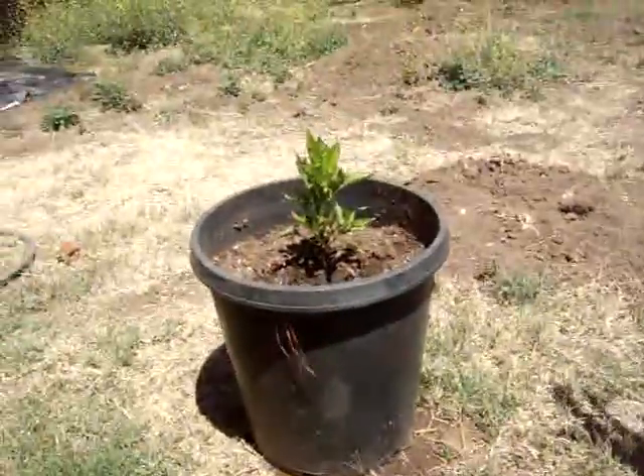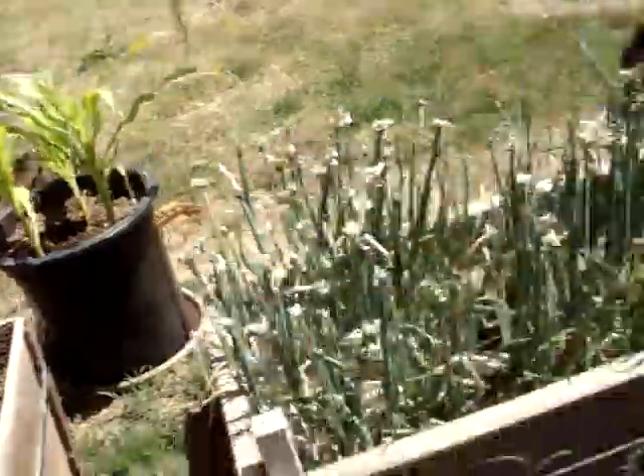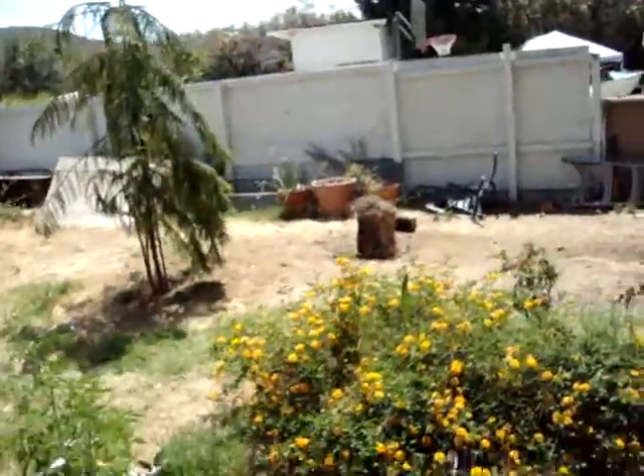Another one — that's actually a Red Bell Pepper. And some more tomatoes over there, and a few over there by the fence.